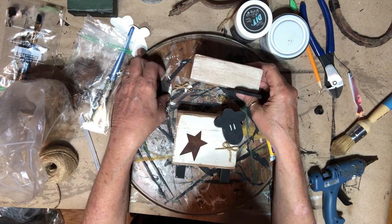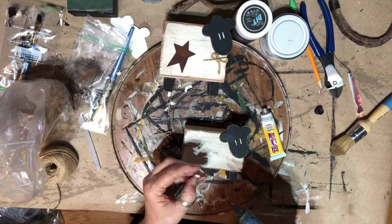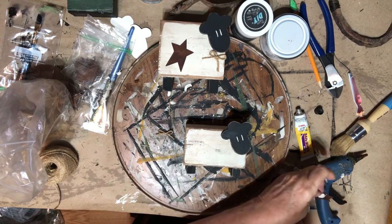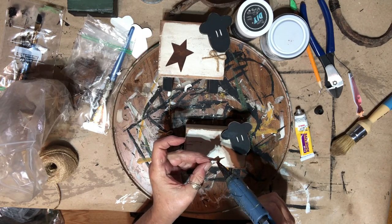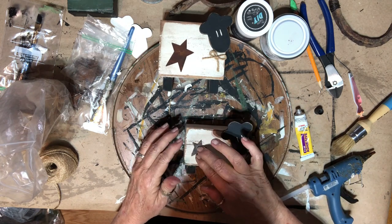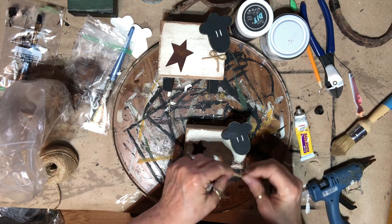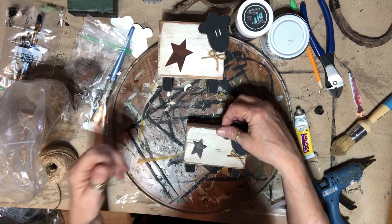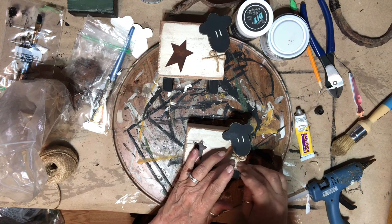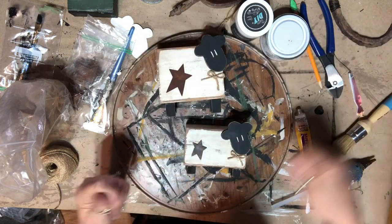For the small one I have a smaller star and I'll do the same thing — put it on its little hip. And they're done! That was such a simple little project. Someone who likes sheep, I think they would like it. I have them finished — I'll go take a picture so you can get a better shot.